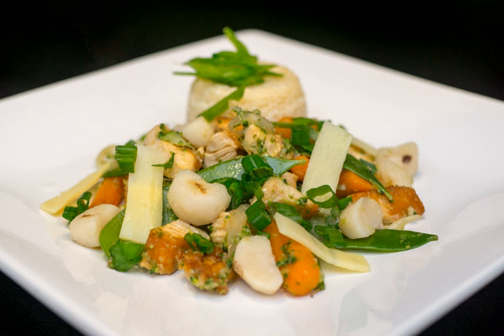The name comes from the Cantonese names of the ingredients: Mugu meaning button mushrooms, Gai meaning chicken, and Pan meaning slices.